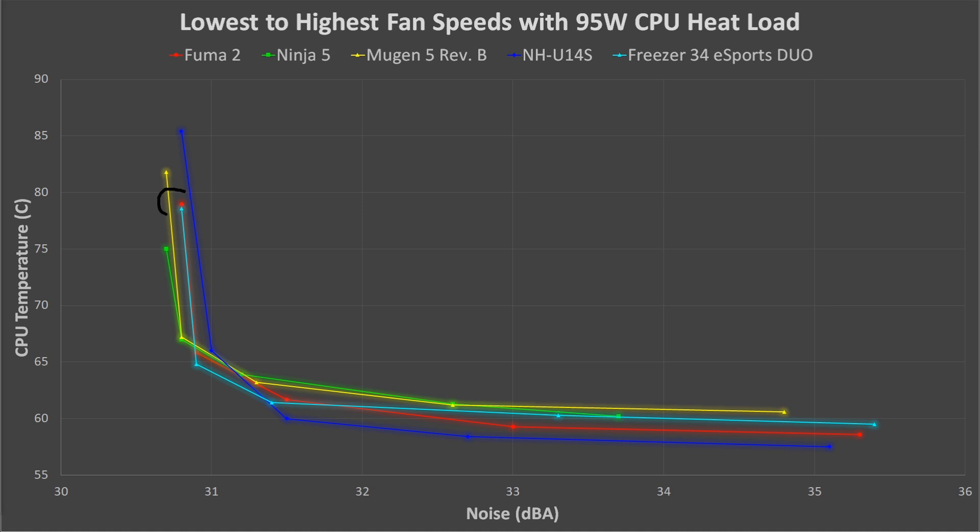Starting at the lowest fan speeds, we can see the Fuma 2 in red performs almost identically to the Freezer 34 Esports Duo. It has a good low noise level at its lowest fan speeds, essentially matching all the rest of the coolers in this roundup. It also has very decent temperatures at this lowest speed, but it can't get quite as low as the Ninja V in green, most likely due to the Ninja V's huge heatsink, which makes it an excellent passive cooler. Moving on to the next fan speed point, it performs almost identically to all the rest. Then at the middle fan speed point, it gains a significant temperature advantage over the Ninja V and the Mugen 5 Revision B, and matches the Freezer 34 Esports Duo, but is outperformed by the NH-U14S. At the next fan speed point, the Fuma 2 excels, outperforming all the coolers except the NH-U14S. Then at the highest fan speeds, it still has lower temperatures than everything except the NH-U14S, but it does produce excessive noise without hardly any drop in temperature. It would have been nice if the noise was a bit lower at high speeds like its brother the Ninja V, but the Fuma 2 just has higher-speed fans.